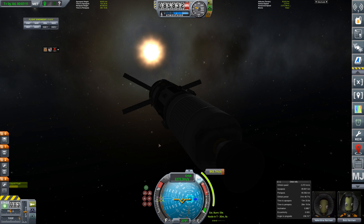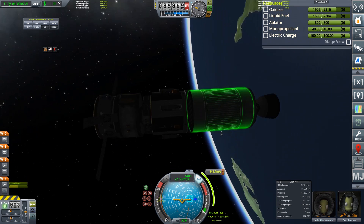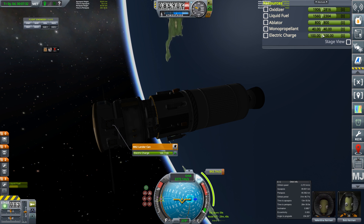We can always come back and point in the direction we want. We've got 100 electric charge. I think for the Duna mission I should probably put some extra batteries on here — it may help if we go behind the shadow of something and we're not going fast enough to recover again. We definitely don't want to lose electric charge, so having a battery or two will help. Off we go to the moon.